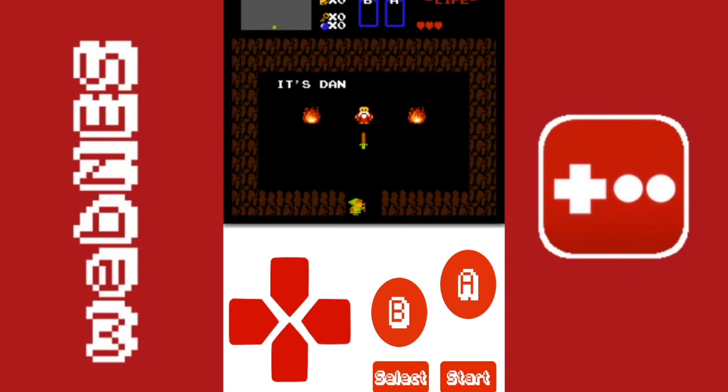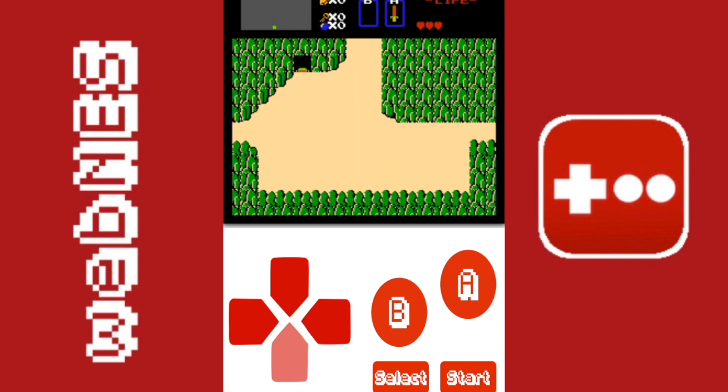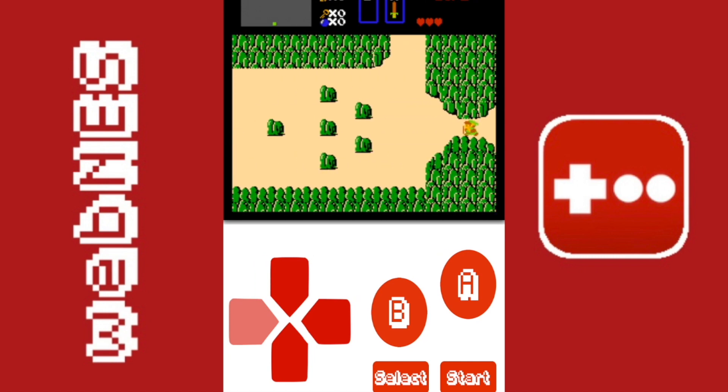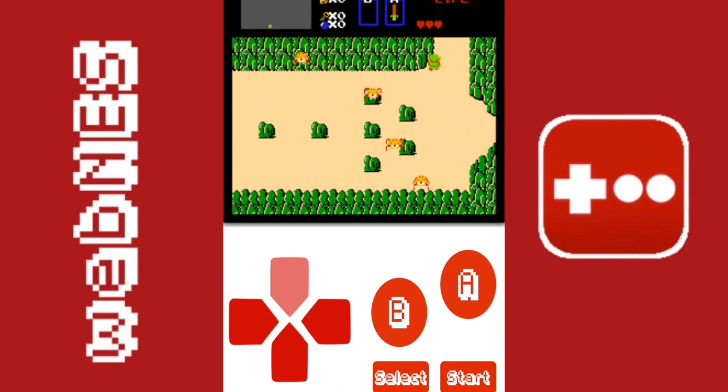There is no sound on this emulator, so that's another thing you'll have to take into consideration. Honestly it's not a big deal for me, and I just absolutely love it. The emulator is really good and you should definitely check it out.